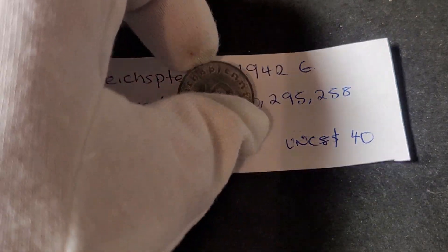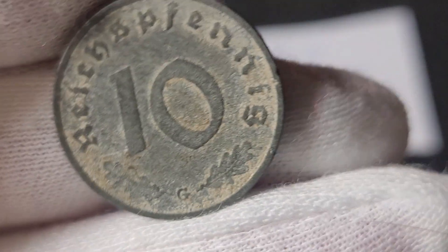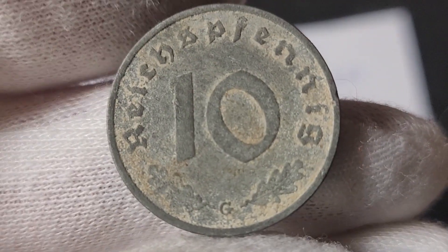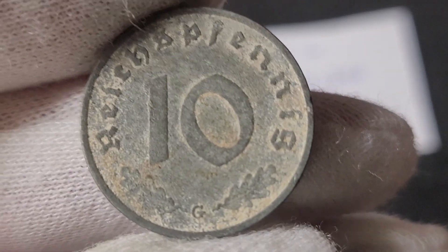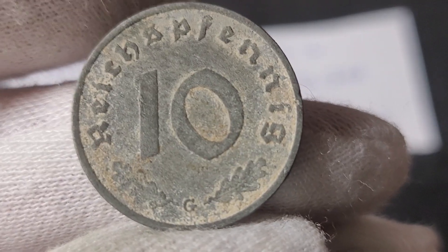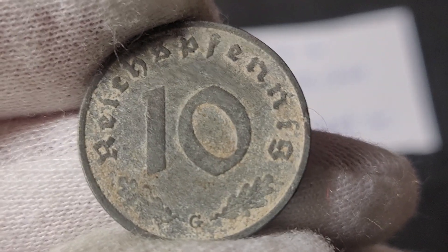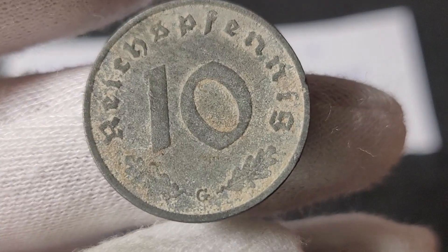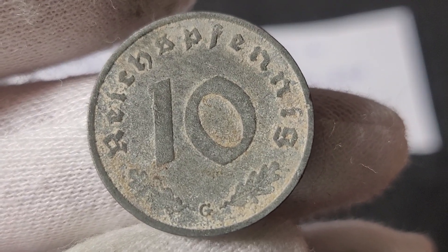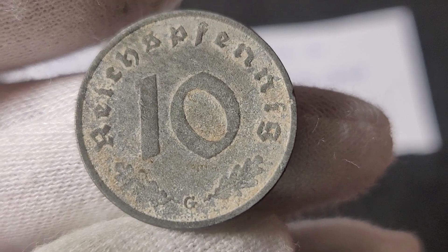The first coin we have is a 10 Reichspfennig, issued during the Second World War. During the war, the Germans reoriented their coinage to reduce nickel and copper so they could direct those metals to the war effort. They issued zinc coins for the 1, 5, and 10 Reichspfennig, and the 50 Reichspfennig was an aluminium coin.